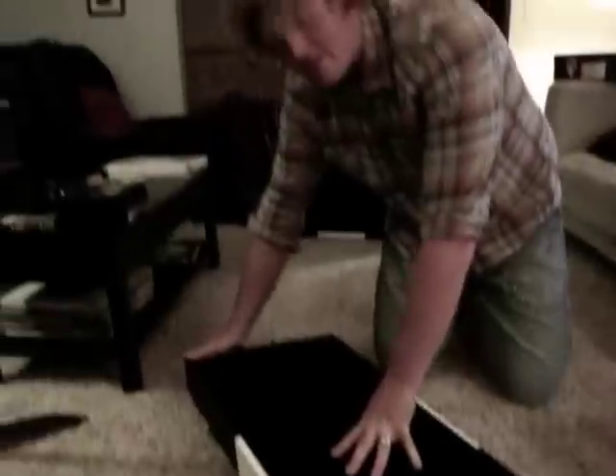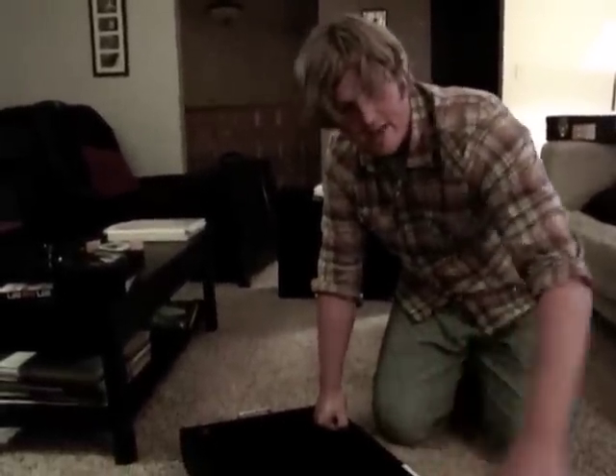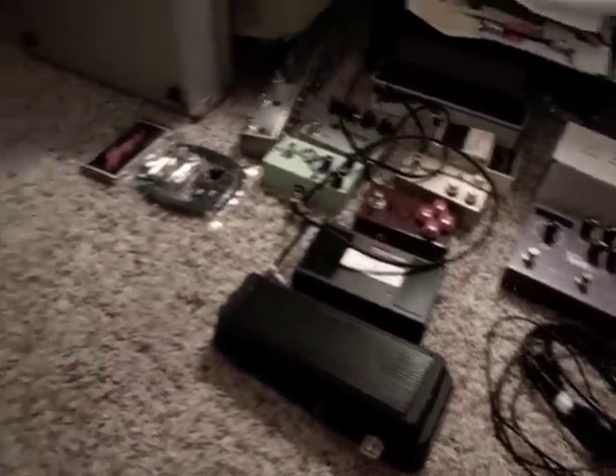I can't wait to put pedals on here — I just wanted to show you this thing first. Next time you see me, I'll have some toys here. As you can see, I've got some JHS, a Strymon, a Walrus, a Voyager, and some other cool stuff over there to put on this board.